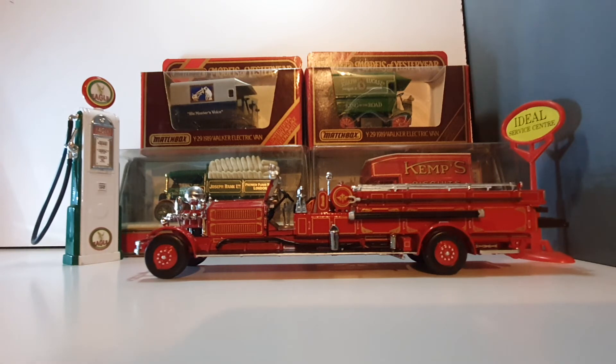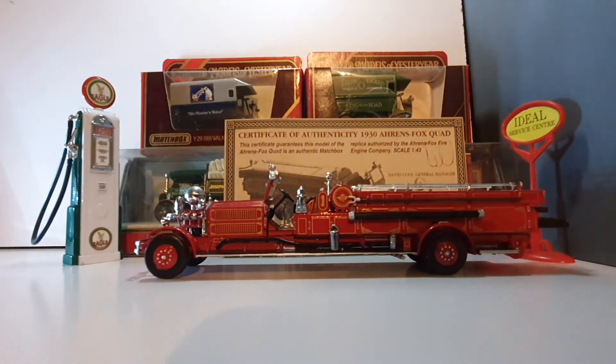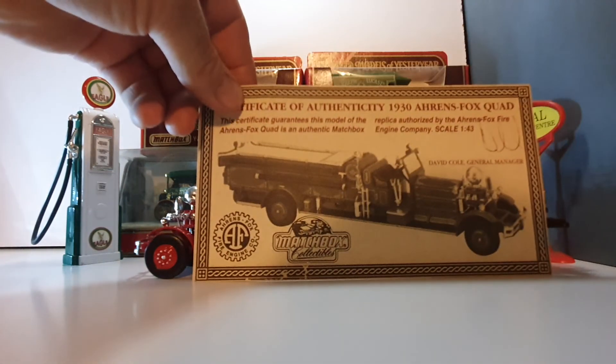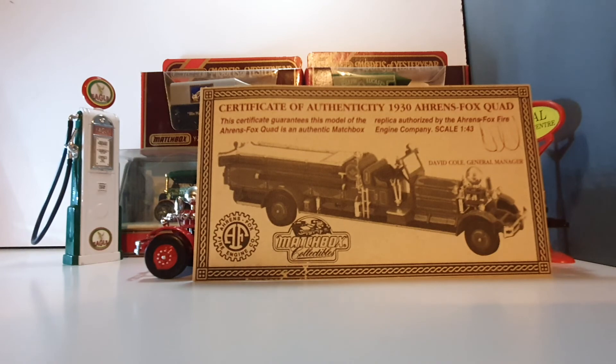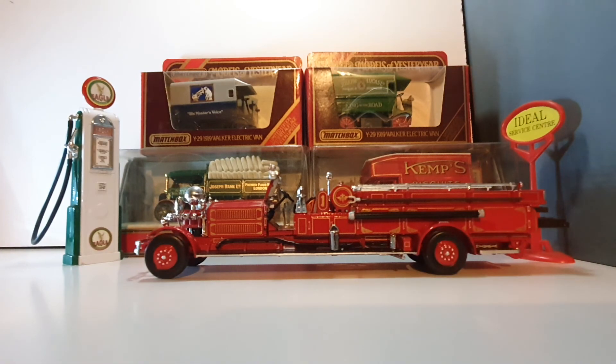Only a short video today on this one. It even comes with its own little authenticity certificate, which is awesome — there we go. Very nice. All right, until next time, talk to you soon, thank you!